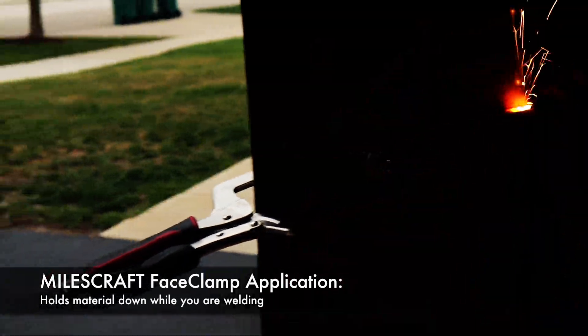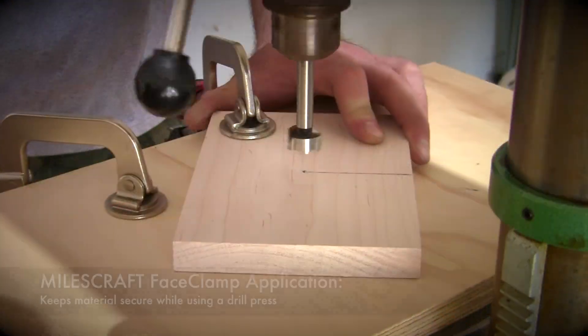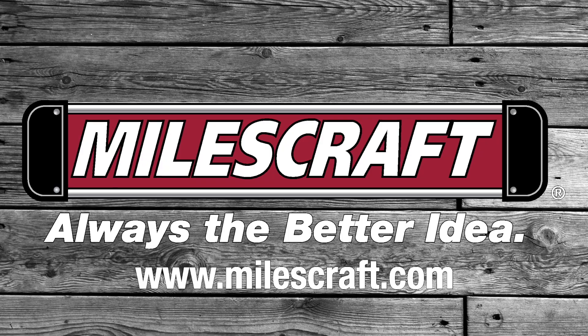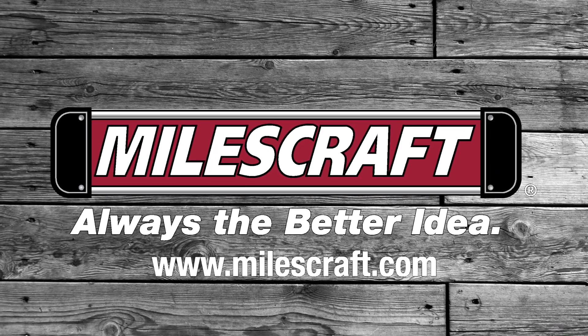Whether you're welding, adding pocket holes to your project, repairing something around the house, or you just need an extra hand, the Miles Craft Face Clamps have got you covered. For more information about these clamps, please visit MilesCraft.com. Miles Craft — always the better idea.